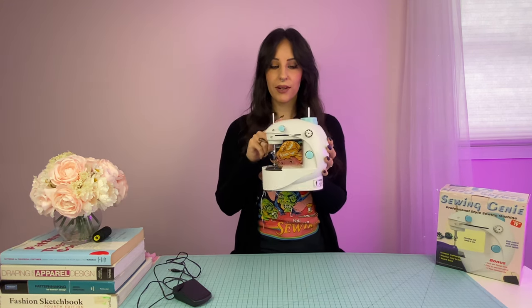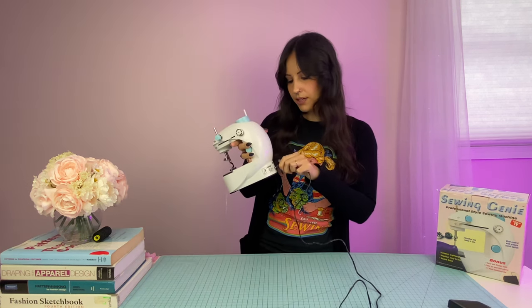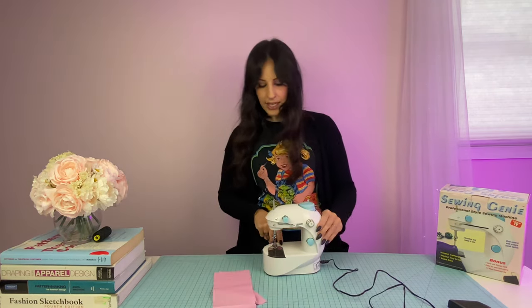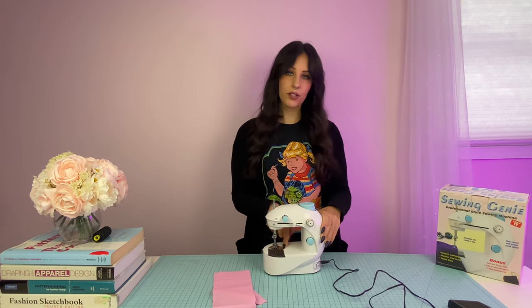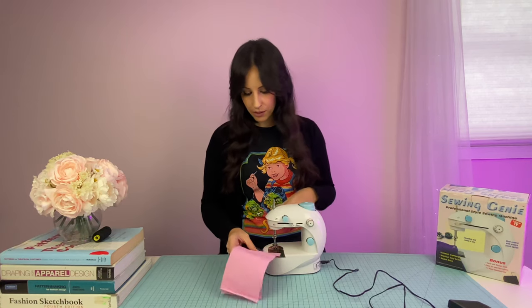I've taken the time to double check this and make sure that it's threaded correctly, so now we're going to give it another shot. The foot pedal goes right here, and I've got some scrap fabric to try. One thing that's frustrating about this machine is it has absolutely no seam gauge on it. You would definitely have to measure your seam guide and put tape on here or something to see what seam allowance you're working with.